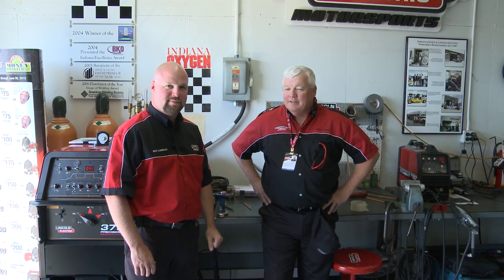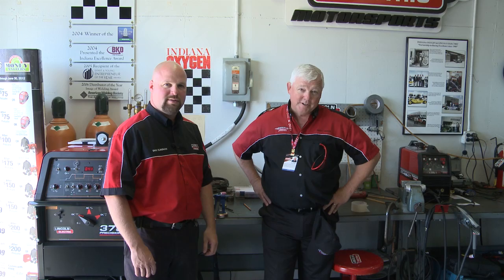Great. Well, that's it for now. Thanks for watching TIG Time. I'm Mr. TIG.